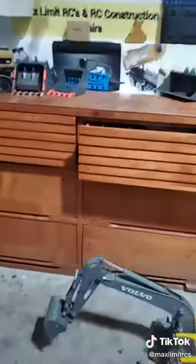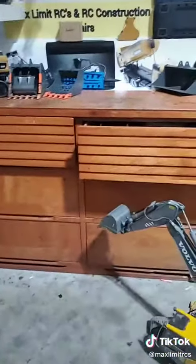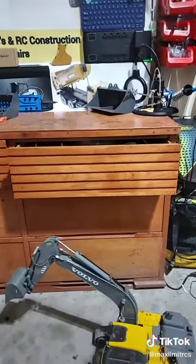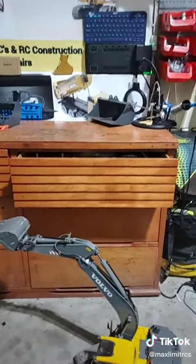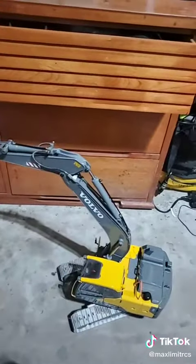Could even close the door. Should probably set up the camera so I can do it better — can't really operate and hold the camera at the same time. Check out the next video of me closing the drawer with the hydraulic.